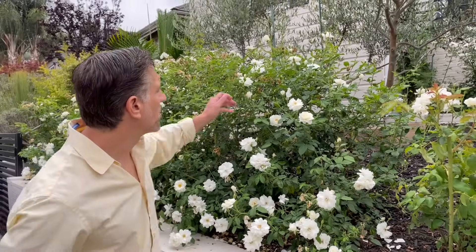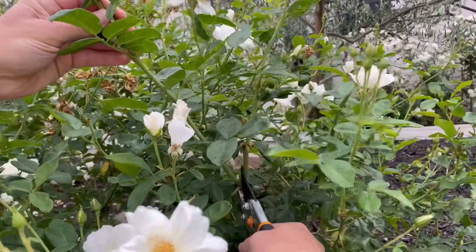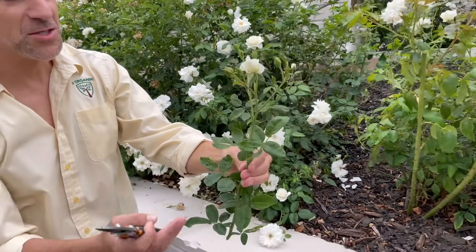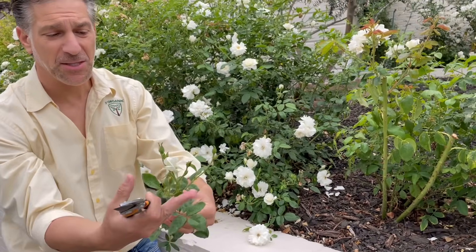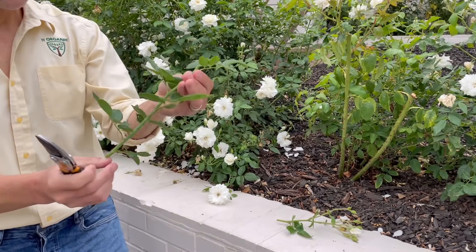So let's go into this rose bush and take a cutting. What we're going to do is take off the most tender growth, being the top part — it happens to be in bloom, but we're still going to propagate it. Now let's prepare this cutting for rooting.